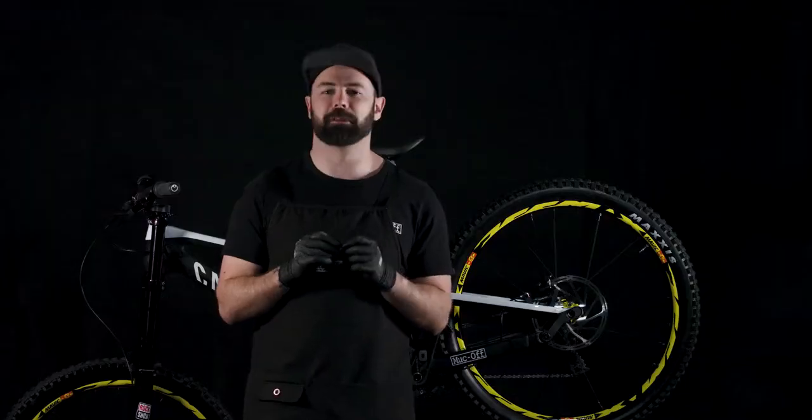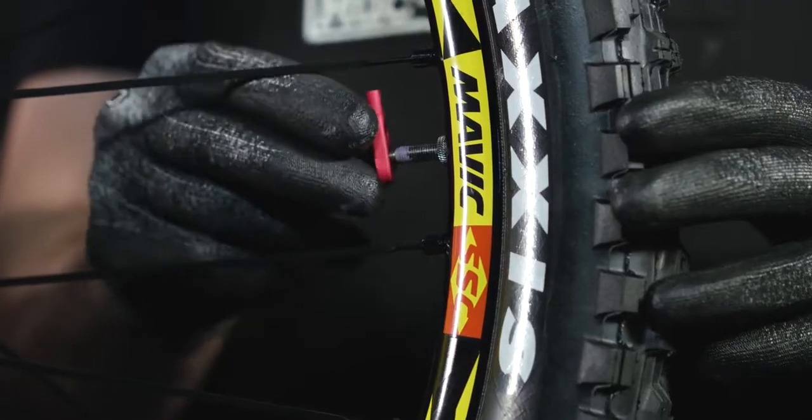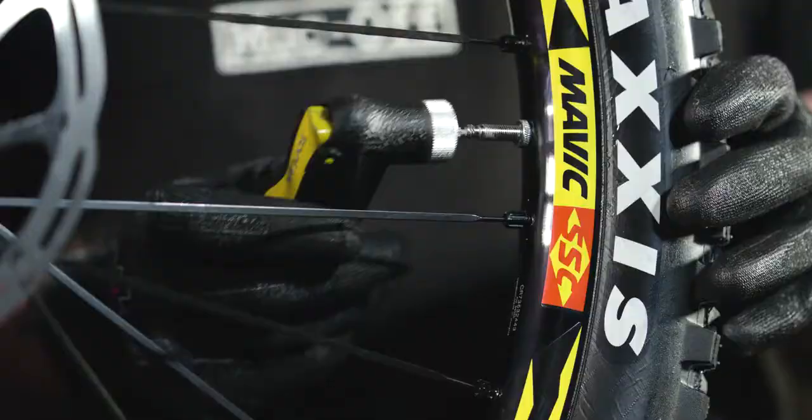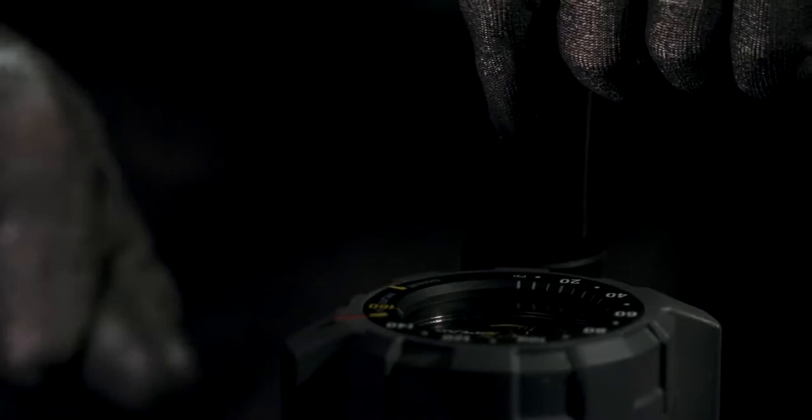Once you've dispensed the desired amount rotate the wheel around to the three o'clock position, remove the pouch and reinsert your valve core. To inflate the tire we recommend that you use a tubeless specific pump as this is going to bring the tire up to pressure nice and quickly.